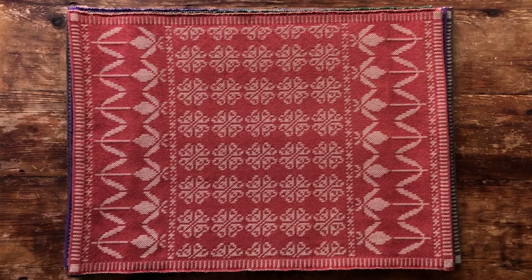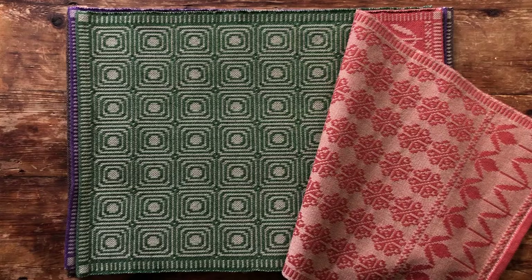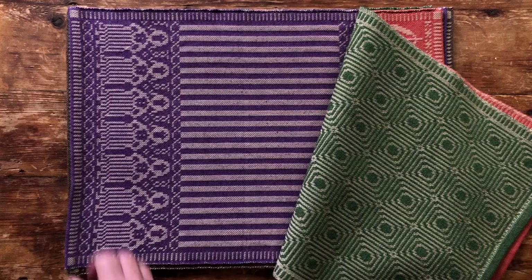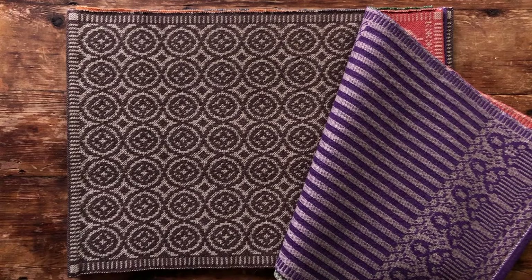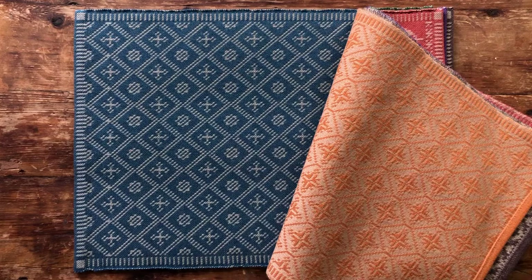The first warp I ever wove on my drawloom was a series of table mats. Each one consisted of a central panel with repeated patterns inside a modest border. Some of the designs were borrowed from published sources and some I worked up myself. I used a neutral warp but different weft colors and ended up with a set of complementary pieces that are still in daily use at mealtimes. It was a great introduction to drawloom weaving. I never got bored, learned a lot, and ran out of warp long before I ran out of design ideas.